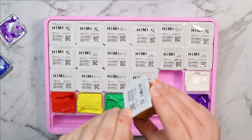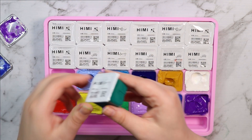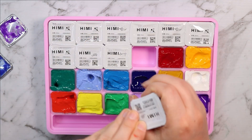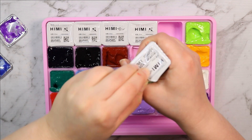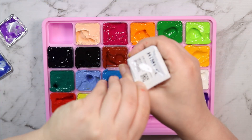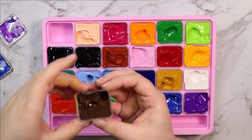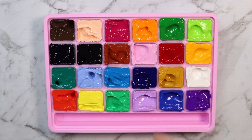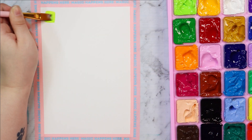Isn't it kind of satisfying seeing all of these being opened at once? It kind of feels wrong to open every single paint all at once — kind of scary — but I love that you can close the lid and it will keep them all fresh. That's really convenient, especially if you just want to whip it out and start painting straight away. Here we are — look at all this delicious paint! I'm really glad I got this big set because I'm not the best with mixing colors.